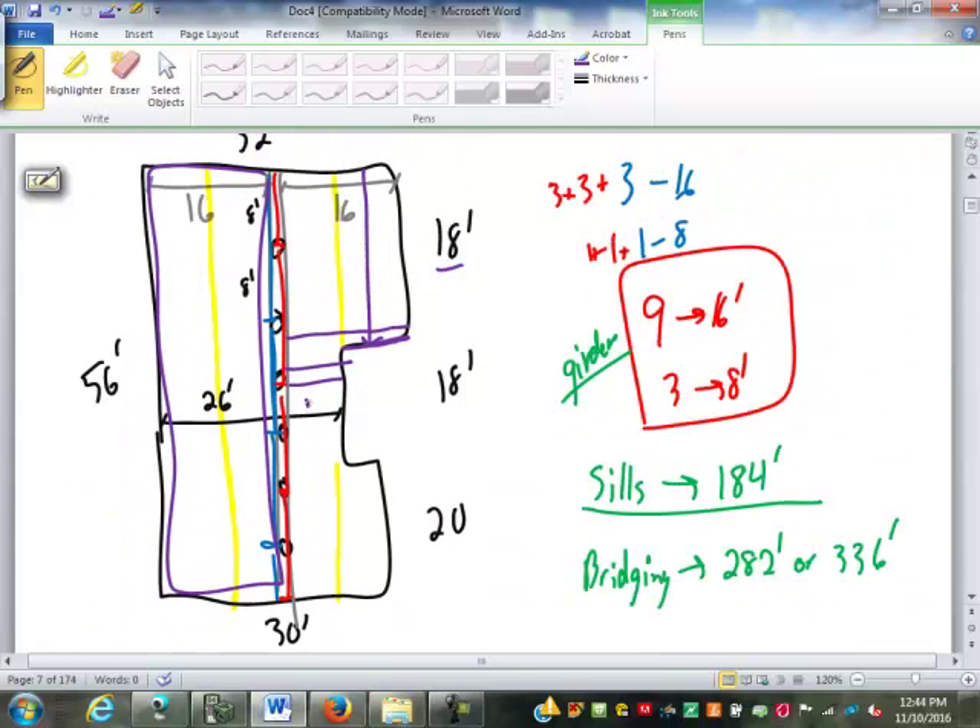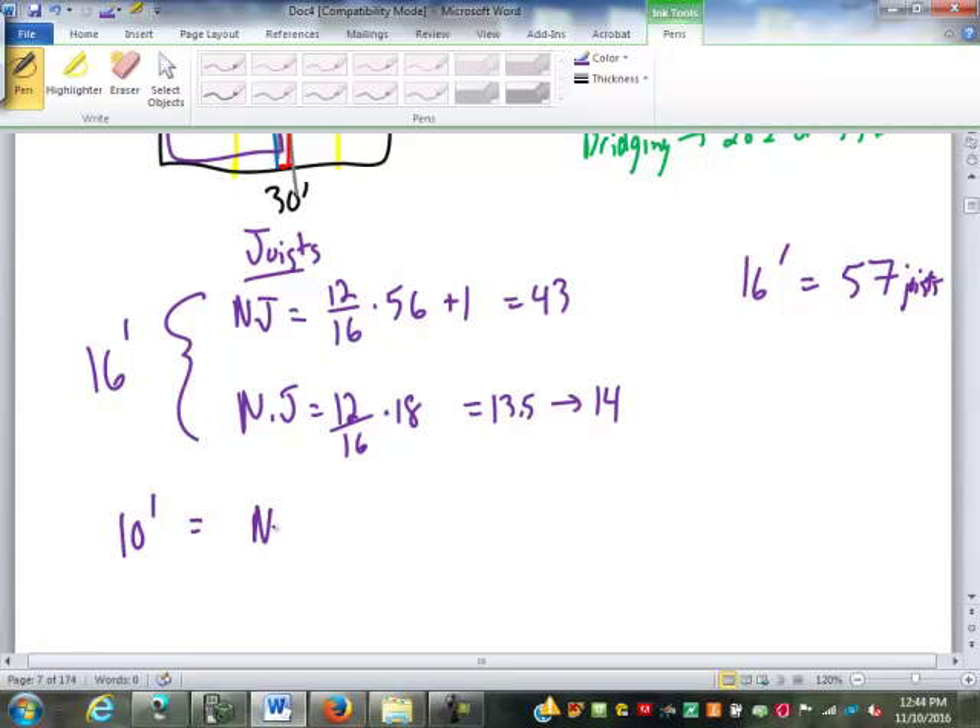Next are the 10-footers. There are 18 feet across that section. I don't need one at the beginning or at the end, because 18 plus 18 is 36 — divisible by four — so there'll be a full joist exactly there. The number of 10-foot joists is 12/16 times 18, minus 1, which gives 13.5 minus 1 = 12.5, rounded up to 13 joists.